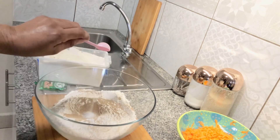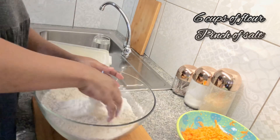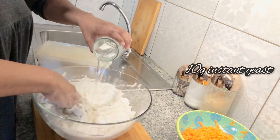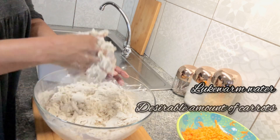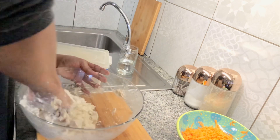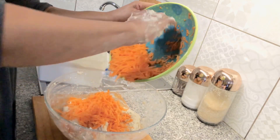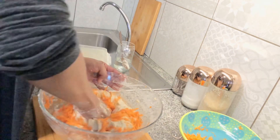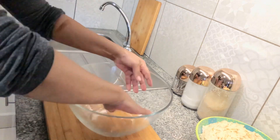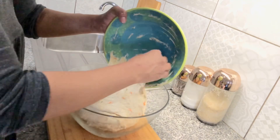I would add all the ingredients on the screen. So we are mixing — add your dough and then I'm going to add my carrots. Add the oil so that it doesn't stick, and add your dough.